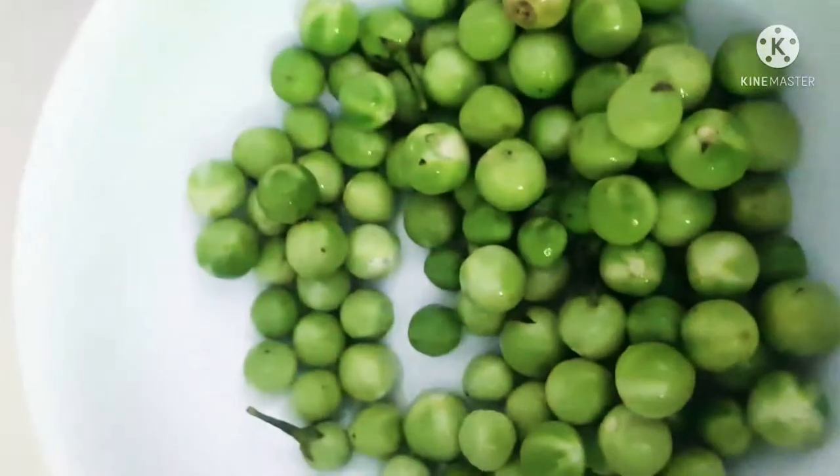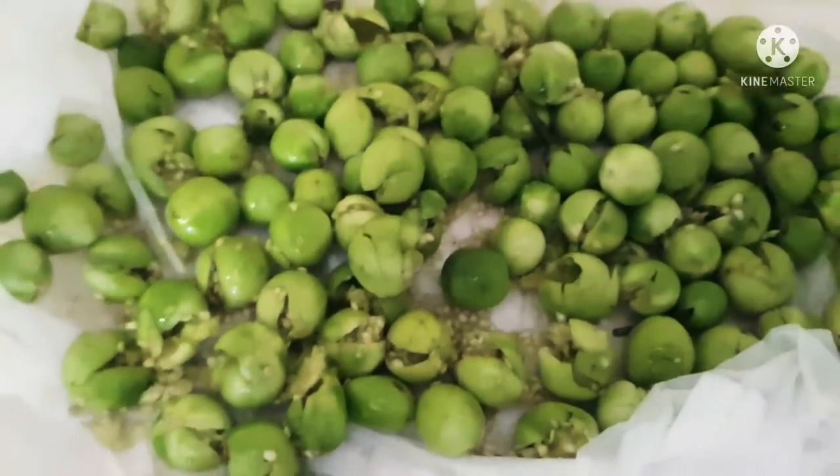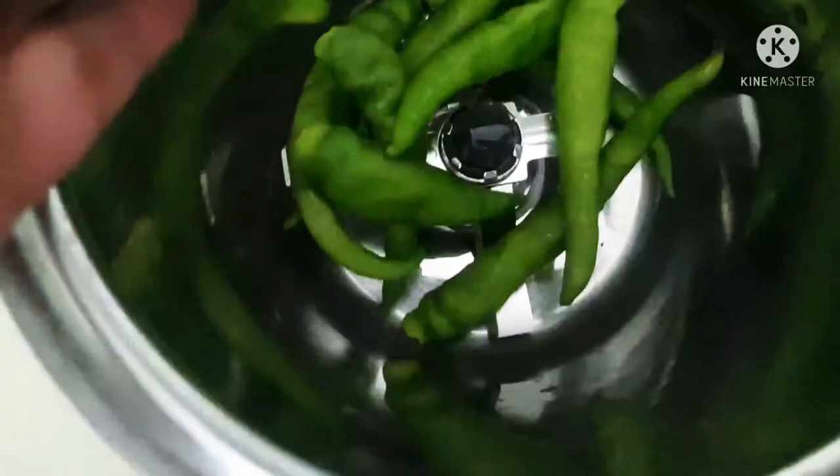I am using this pea eggplant, also called a plate blush eggplant. These are tiny little eggplants that look like a pea. They add a nice flavour and look beautiful, especially for Thai dishes. We call it Thibbatu and it is freely available in Sri Lanka.